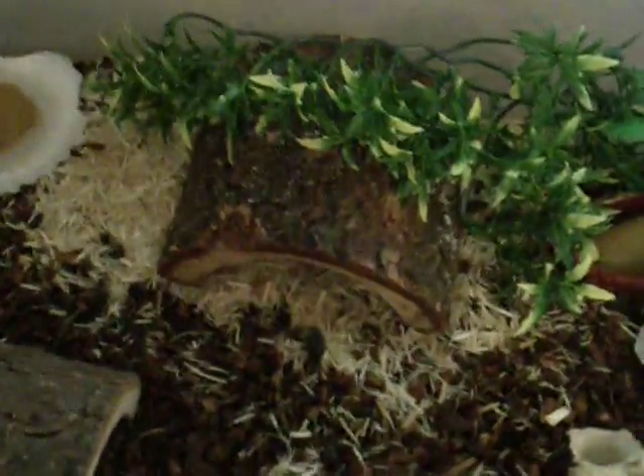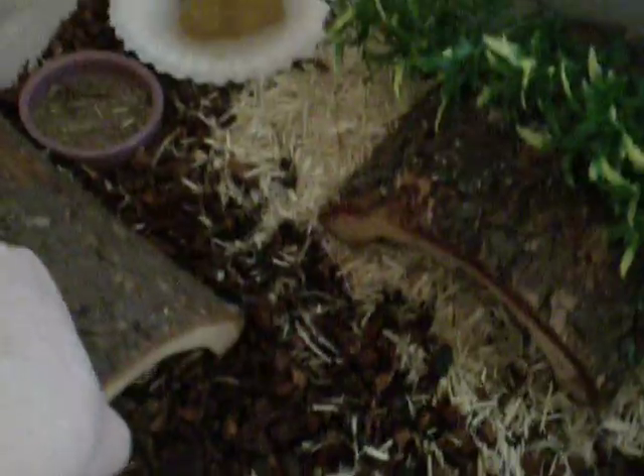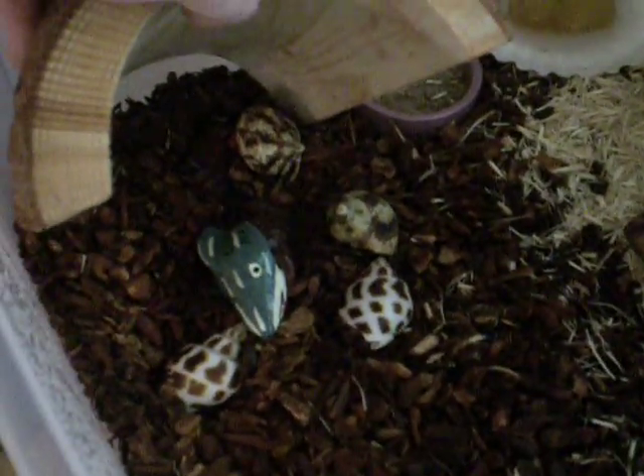Hey everyone, this is my hermit crab tank. I currently have five purple pincher hermit crabs. As you can see — well, you can't really see — but all five of them are under there.